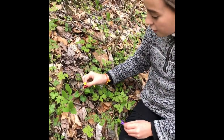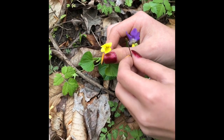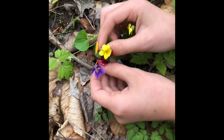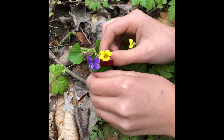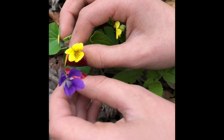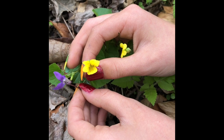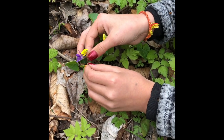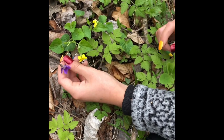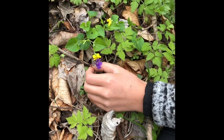So here we have another little violet — this is called the yellow violet, very easy to remember. They're all about the same size. This one is a lot like the regular purple violet — they have the same little landing pad on the front. And they're all about the same size and edible. You can even make jelly out of them.